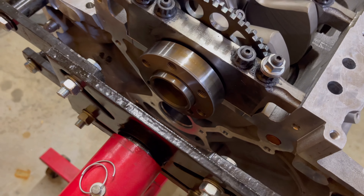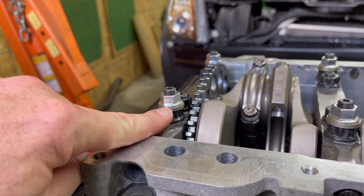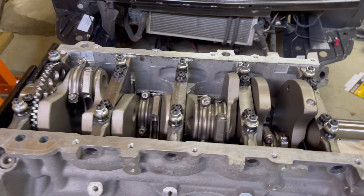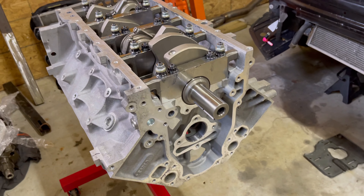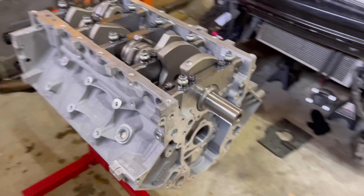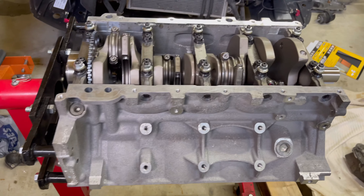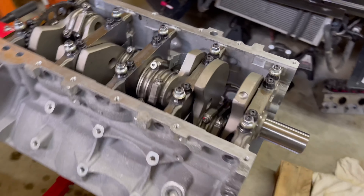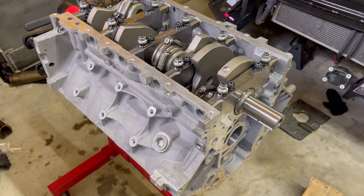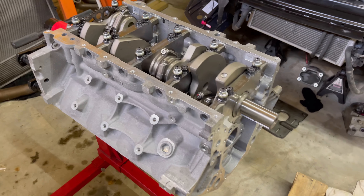Got to put the flywheel and the rear plate on the back. Got spacers here for the windage tray — I've got to make sure it clears with that four-inch crank. Got to put on the oil pump and the timing set, cam, and everything, then assemble it and get it ready to go back into the car. Let me know what y'all think — I'm excited to see how this 416 performs and how that cam performs. I know and trust everything that Rick Crawford does.